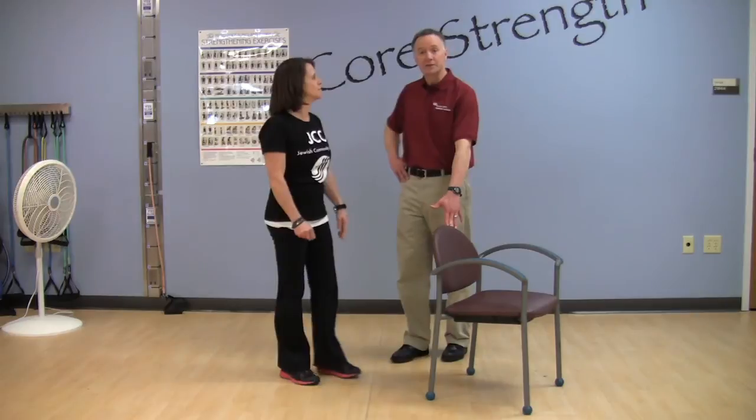Strength and balance exercises are important for a couple of different reasons. Number one, they are very important for injury prevention. And second, they will help with your ability to perform normal daily activities.